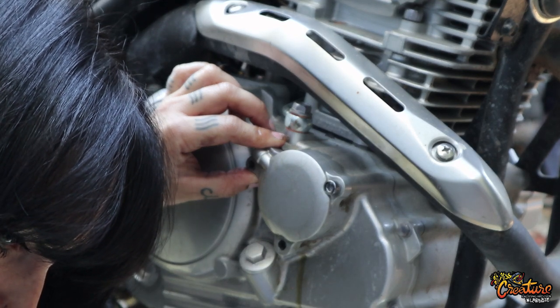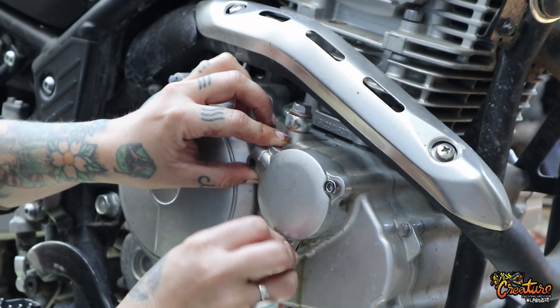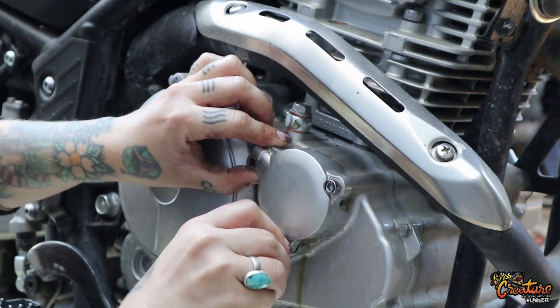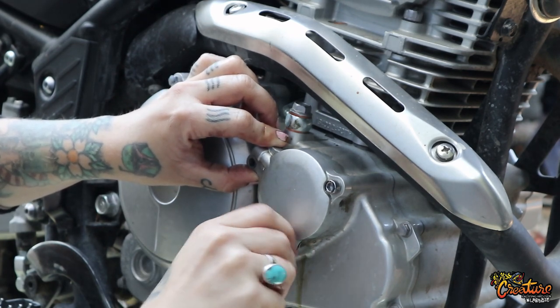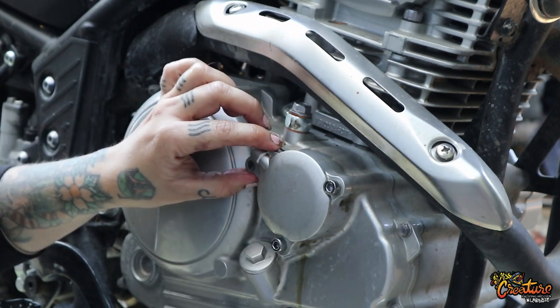Looks like I'm making a mess, but that's okay. While I'm trying to record — it's a tough job, double recording, you have no idea. You definitely have to have an ADHD mind, I think.